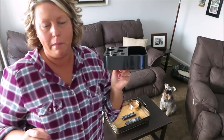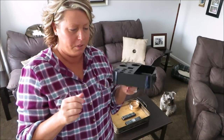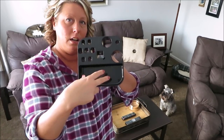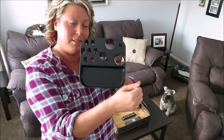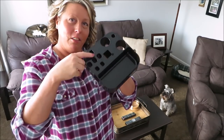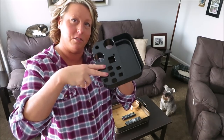I was looking at command hook trays — almost like this part right here — and they stuck on the wall with command tape, but I thought this would be perfect to slide the scissors in. So let me go see if it fits on the grooming arm and show you if it works or not.